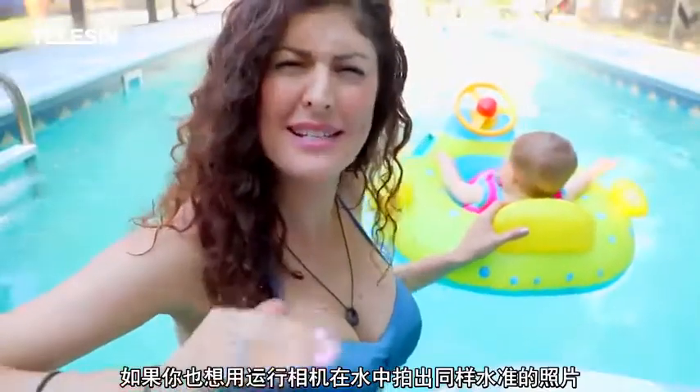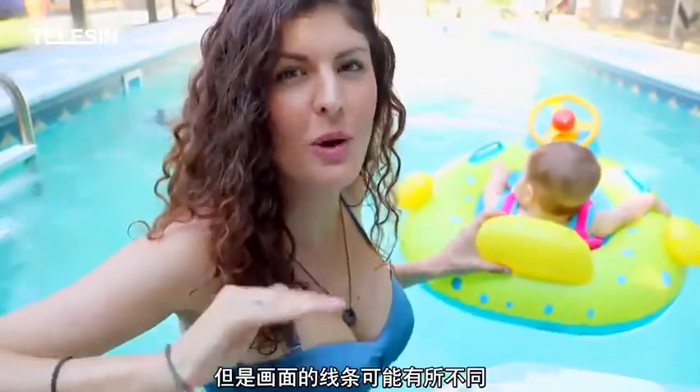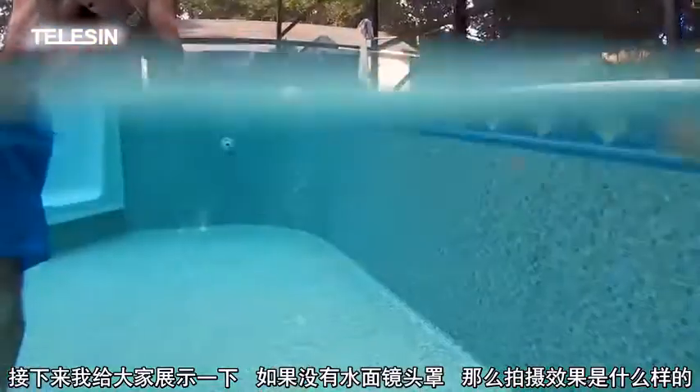Now, if you're thinking that you could probably get the same split level shot just with your GoPro in the water, you definitely can, but you won't get that same crisp line that the dome lens provides. For comparison, here I am now in my backyard pool and I will show you what it looks like without the dome lens.